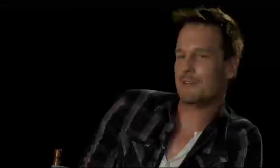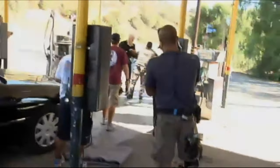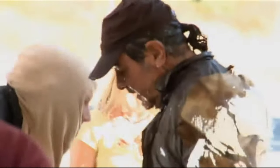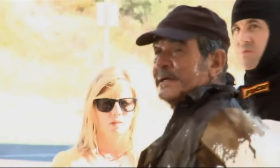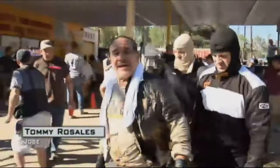Hope the audience at home appreciates all the hard work that goes into it, because there's a lot of work that goes into a scene like this. It looks like you just set a guy on fire and go home, but it's a lot of work. Great job on safety — thank you.